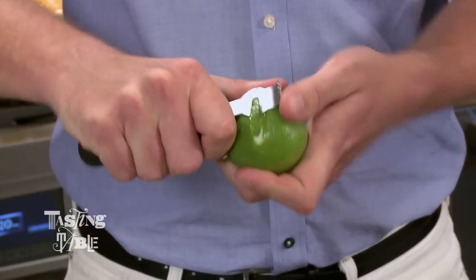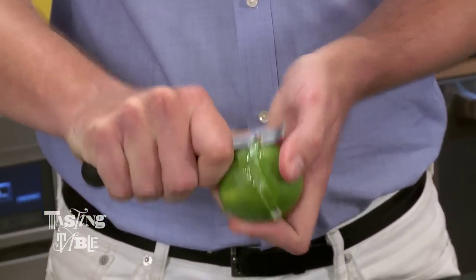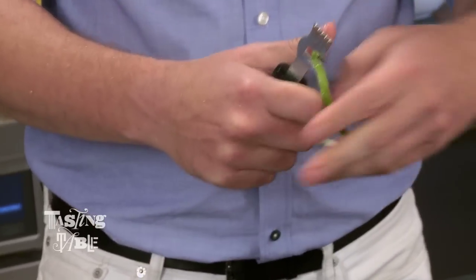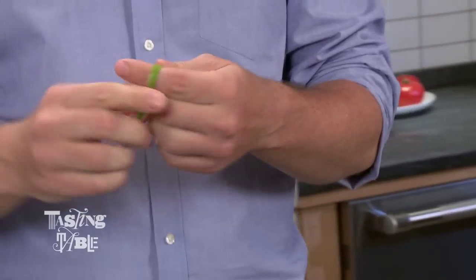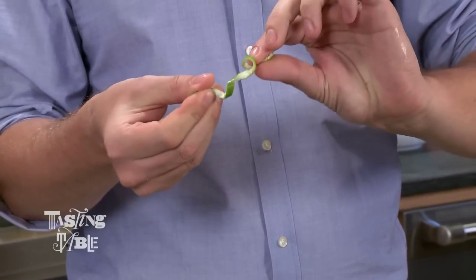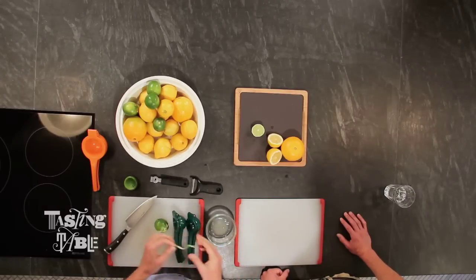So when you're trying to get a twist off of a lime for cocktails, you simply pull off a long strip, and then you typically start by wrapping it around your finger just to kind of get your bearings through the spiral. And then if you pull, it gets even tighter, and you put it on top of the cocktail.